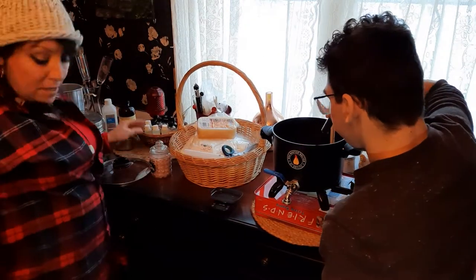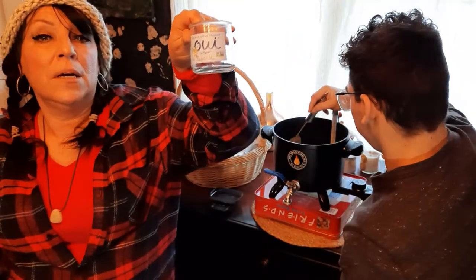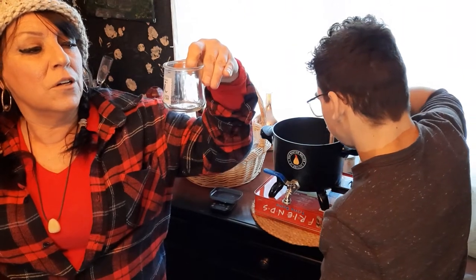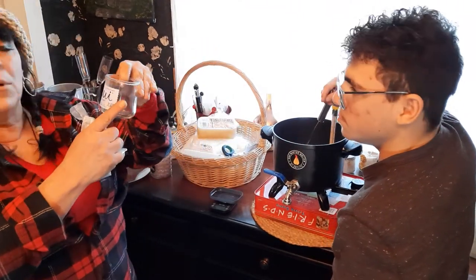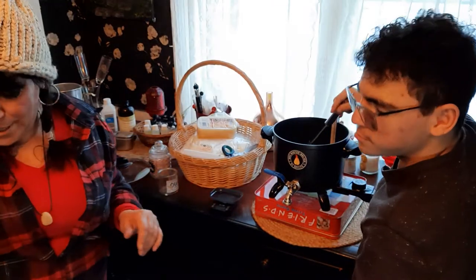I'm using French-style yogurt jars. I buy the yogurt, save the jar, take the label off, and end up with nice little candle-sized jars.